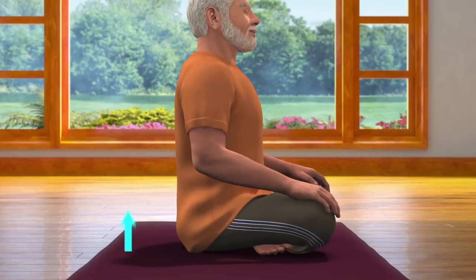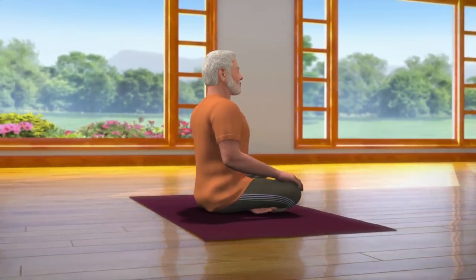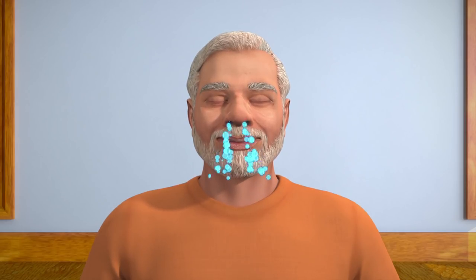While sitting in Sukhasana posture, ensure that your spine is straight, head upright, both your palms are on knees, and eyes closed. To keep your spine straight, you may also take the support of a wall to sit upright. Now take some deep breaths and keep your body in a relaxed position.